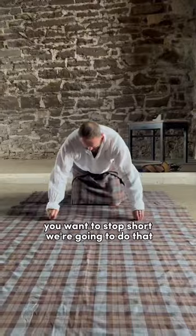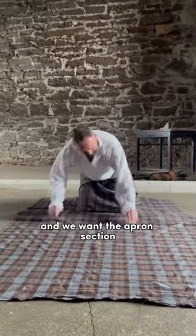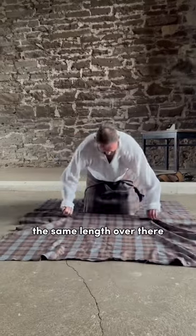You want to stop short. We're going to do that until we get to the opposite side, and we want the apron section the same length over there.